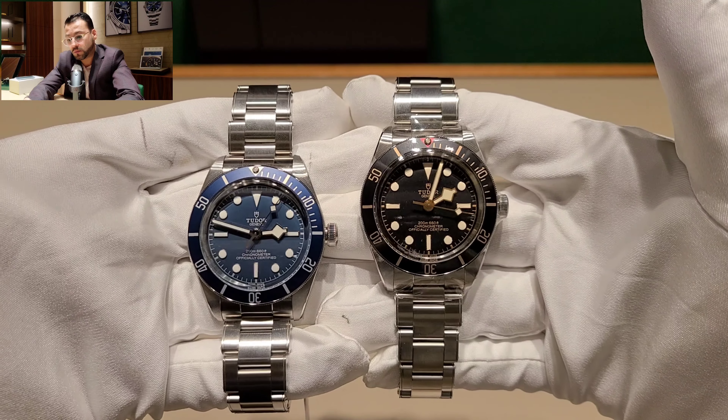I forgot to mention the retail price — it's $3,700 for both watches. The price doesn't change based on the color, so whether you get the blue or the black it's still $3,700. I think that's a great value compared to Cartier, Hublot, or Rolex. Tudor is a great brand with beautiful watches, and I think demand is going to keep increasing in the future.